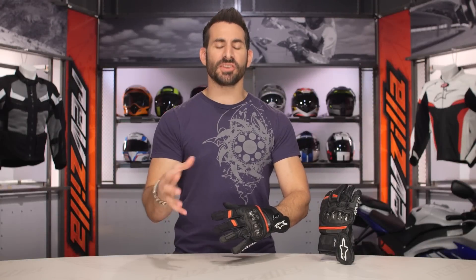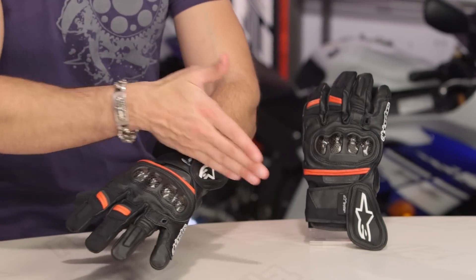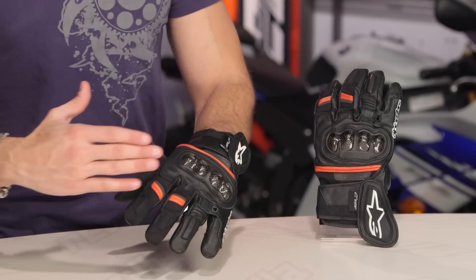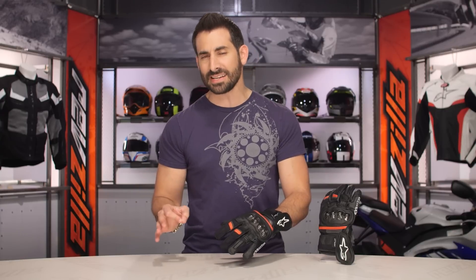This is the Rage DryStar, new for the spring of 2017. What's unique about it? From Alpinestars, we're getting a short cuff glove, but it is DryStar — waterproof and breathable. So if you want the sport style and you're going to potentially extend your riding — think early mornings into the rain — really three-season warm weather. This will cover the bases.